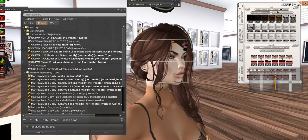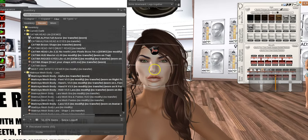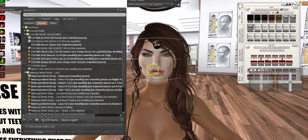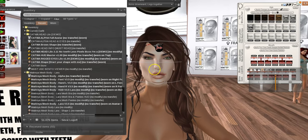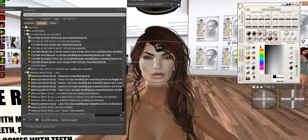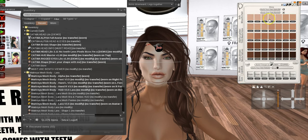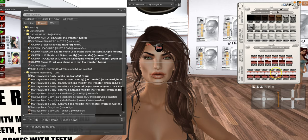Now you can see I've got holes all the way through — that's just part of the demo security mechanism to prevent copybotting. The Catwa HUD is relatively simple, I guess it depends on your preference. The skin that comes with it comes in a variety of tones — it's not really my thing, but if it is, you can use it. If not, you can use any Catwa applier on your head and tweak from there.